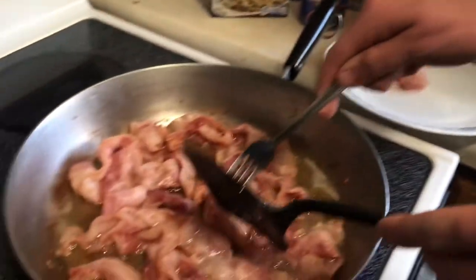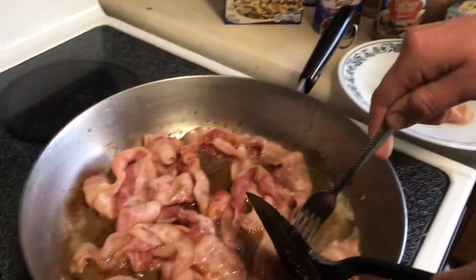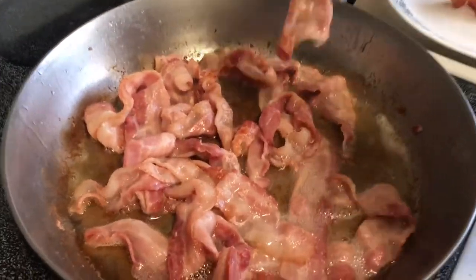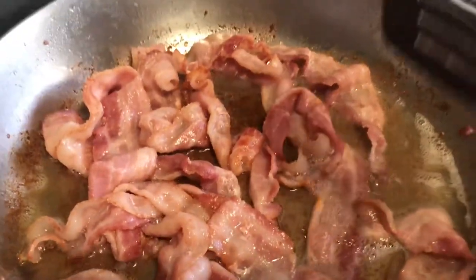This bacon is definitely not crispy, but we're getting it out of there because we got all the grease we need to scorch the outside of the goose. I might have misspoken earlier and said we were cooking a turkey, but we're definitely cooking a goose.